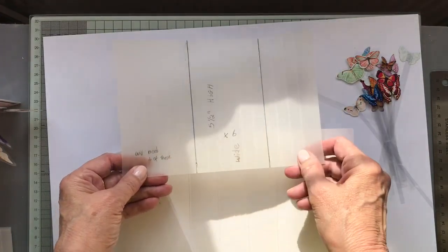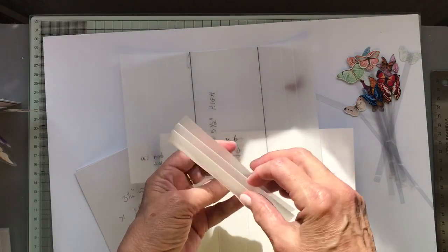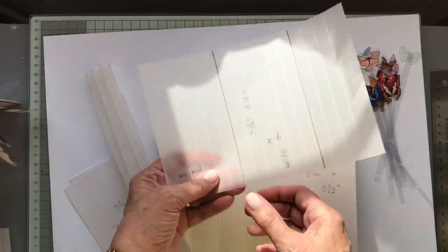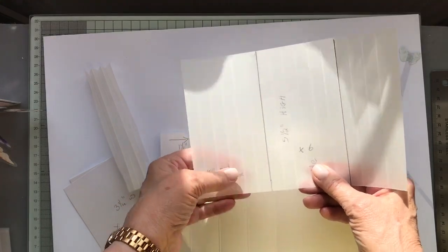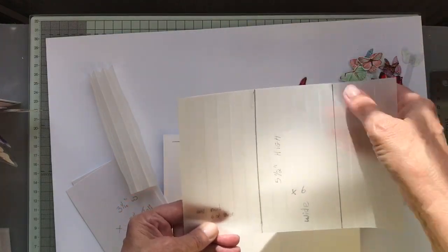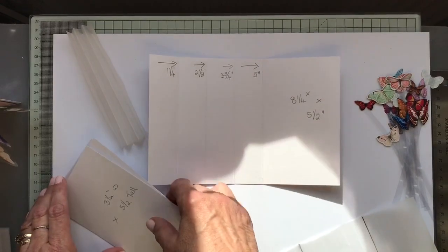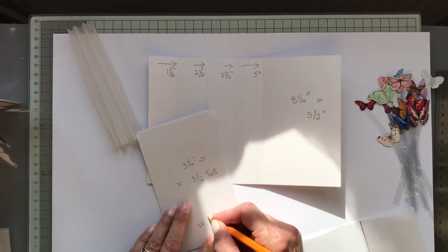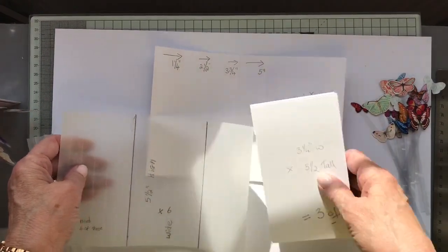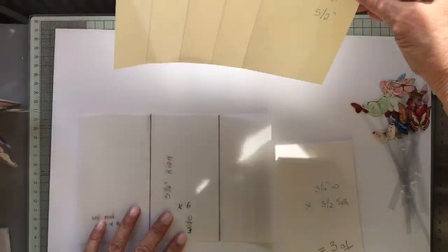You need some acetate — four pieces. This is what goes in the center of each fold, which you attach your butterflies or whatever else you're putting on. It needs to be five and a half inches high, and each strip is half an inch wide — half one, half two, half three — so you need a three-inch by five-and-a-half-inch piece four times. You can screenshot that to get started.